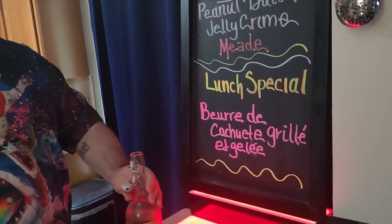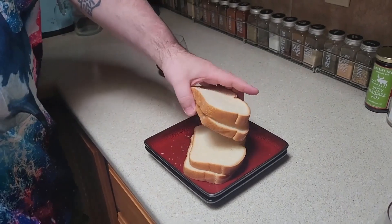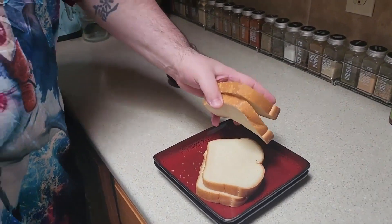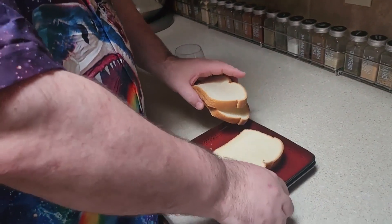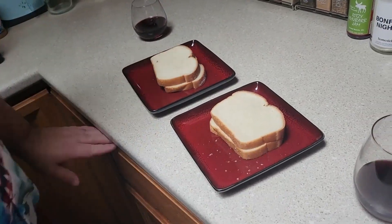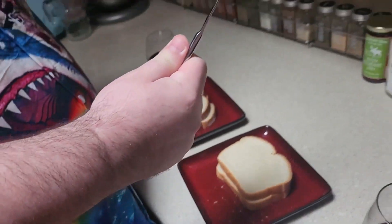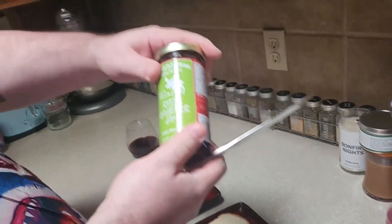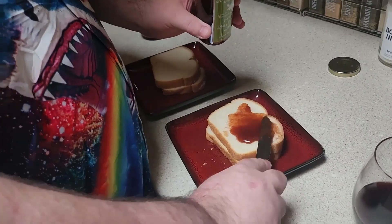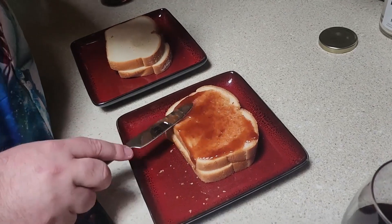So let's make Beurre de Cacahuète Grillé Gelée. So the way you make it is you start with some bread. Okay. And then you get a knife. A knife. And then you start with ritzy rhubarb jam. Look at this. Wow. It looks nice, doesn't it? It looks really nice.